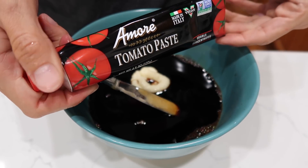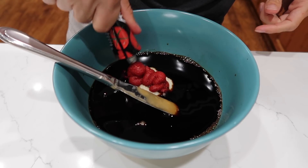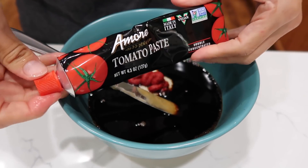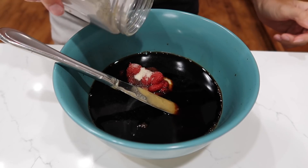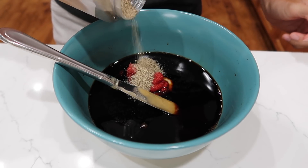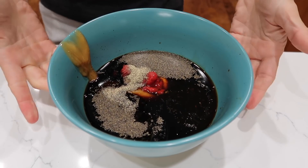About two tablespoons of tomato paste — I like the tomato paste tube a lot because you can store this in the fridge as well. Just a pinch of sugar. About one teaspoon of black pepper, maybe a little more. That's about a teaspoon. A little bit of water and it's time to whisk.